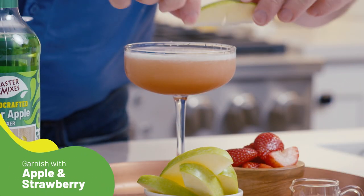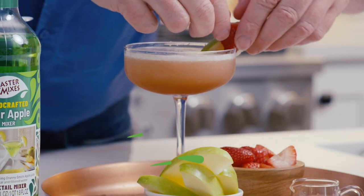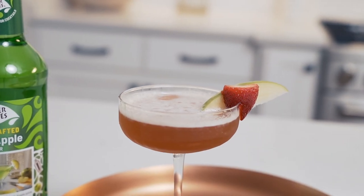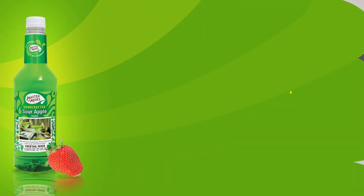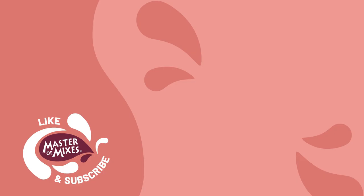And a fresh slice of apple and a fresh slice of strawberry, right there in front — there is the Apple Cineberry. Thank you.